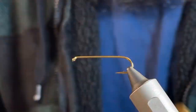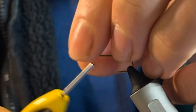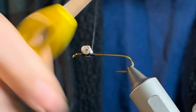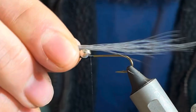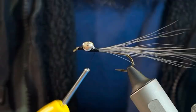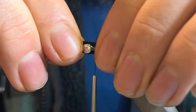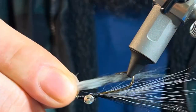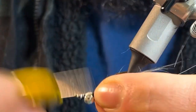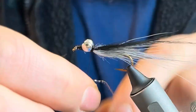This is just another style — a Clouser Minnow using some gray deer hair and some craft fur in red, black, and white, with just some small dumbbell eyes. I'm hoping this thing works. I've never tied one, never fished it, but we're gonna fish it hard this spring and see what happens.